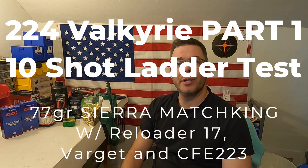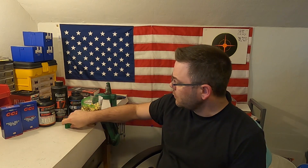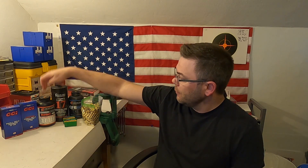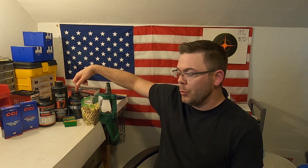Hello and welcome to Matt's Reloading Bench. Today I'm going to be starting a new loadout series for the 224 Valkyrie. In this series I'll be using the 77 grain Sierra Match King Hollow Point Boat Tail. I'm going to make up 10 shot ladder tests using Varget, Reloader 17 and CFE 223.